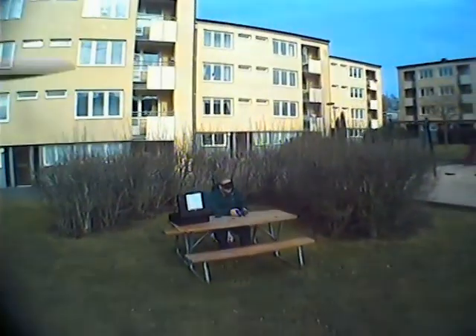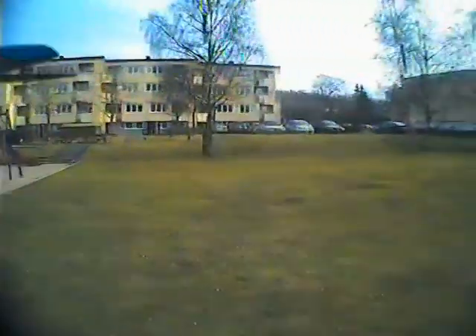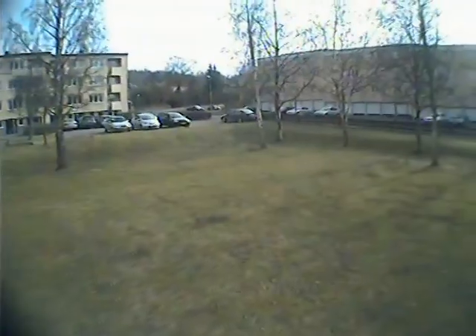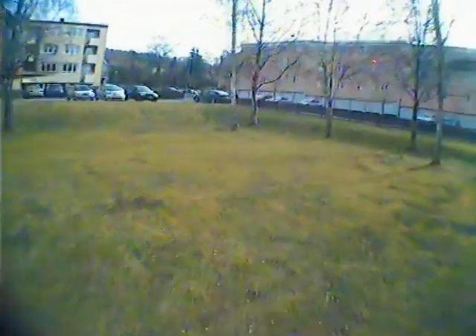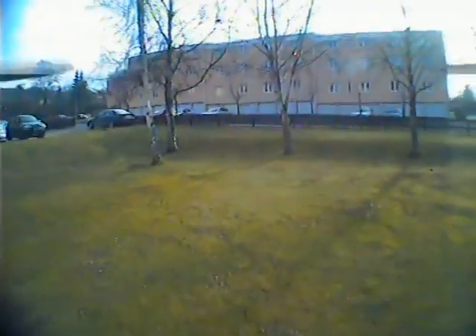That's me with my ski mask video goggles, and my ground station with a white patch antenna on. I have to watch out for the trees when I fly here so I don't hit them.